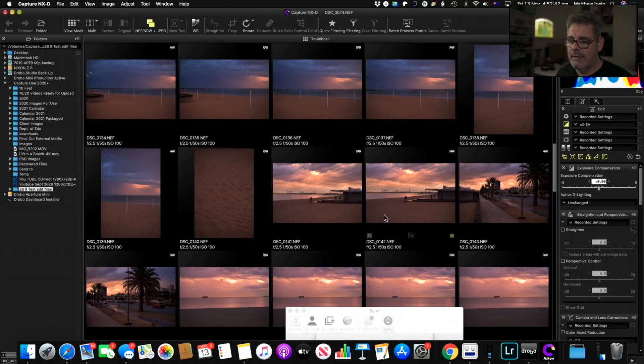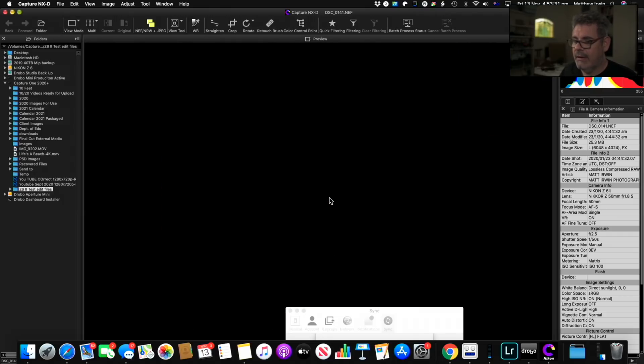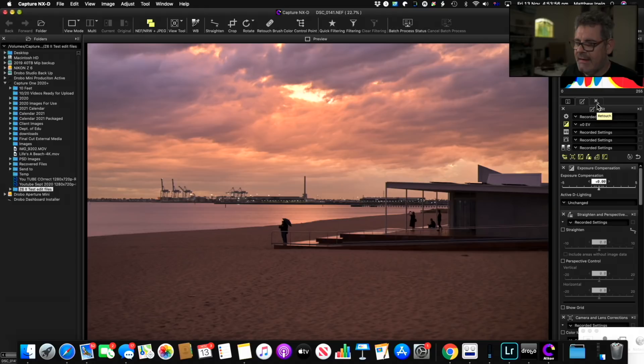So let's jump into Capture NX-D. I already have some downloads from the Z6II here. If we look at the metadata on this file, this is the Nikon Z6II. I haven't had the camera since January — the incept date is just because I forgot to set the time. So here's the file. Everything looks a little soft because we're shooting in 1080p. I also want to note that filming via the Ninja through the Blackmagic makes things a little darker and more contrasty than they actually look.